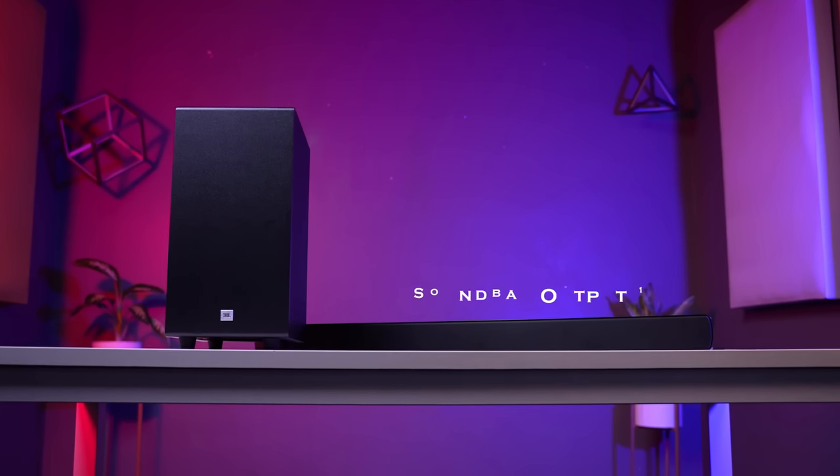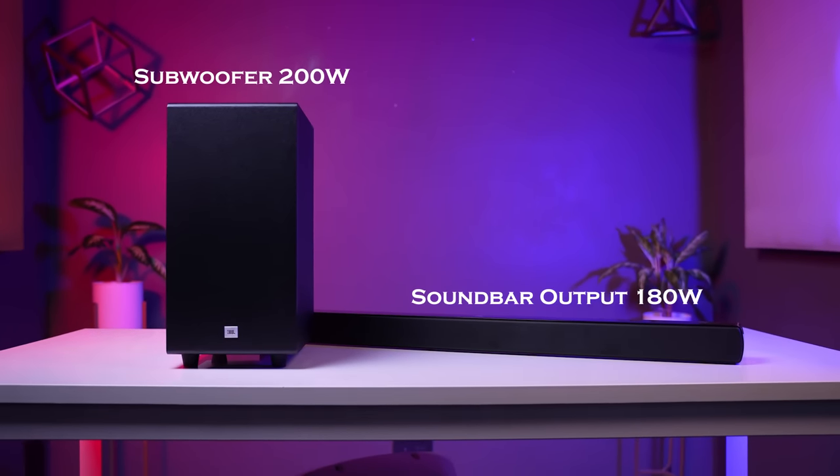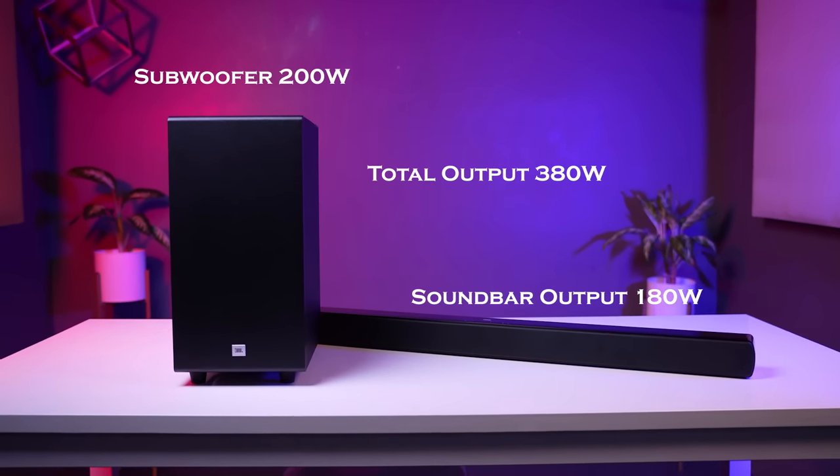The wireless subwoofer is 6.5-inch and down-firing. The soundbar is 180-watt and the subwoofer is 200-watt, giving a total output of 380-watt.